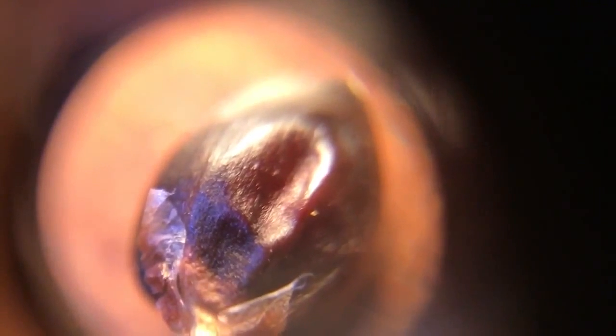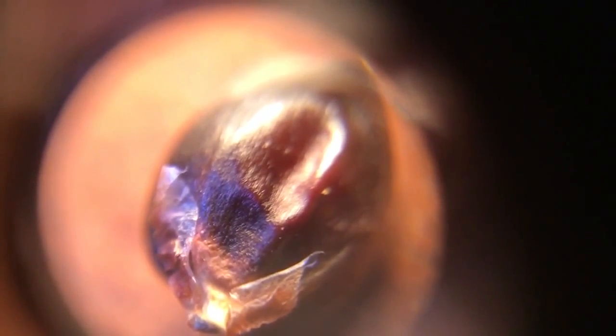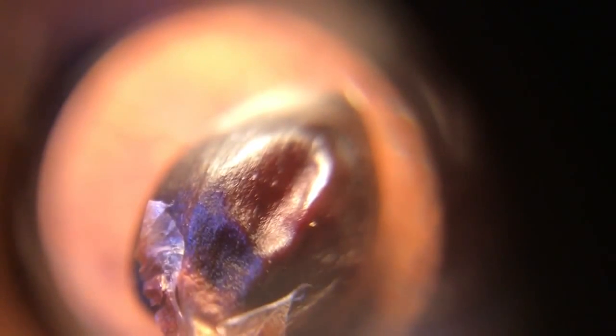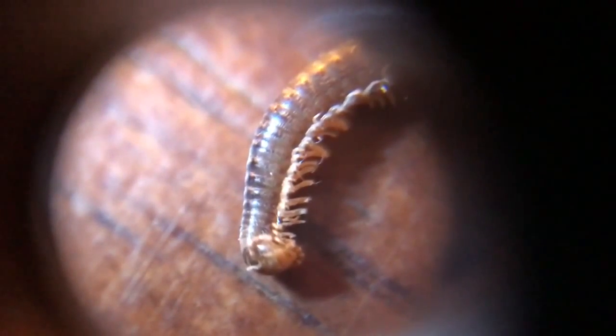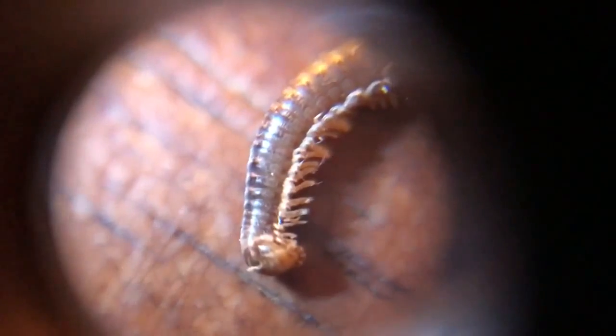Alright, so just trying to find some other stuff I can show you with this little MacGyver'd microscope — here's a kernel of Dakota Black popcorn. And here's a millipede, a really small one that you see in the wood chips all the time. They're primary decomposers eating decaying wood.